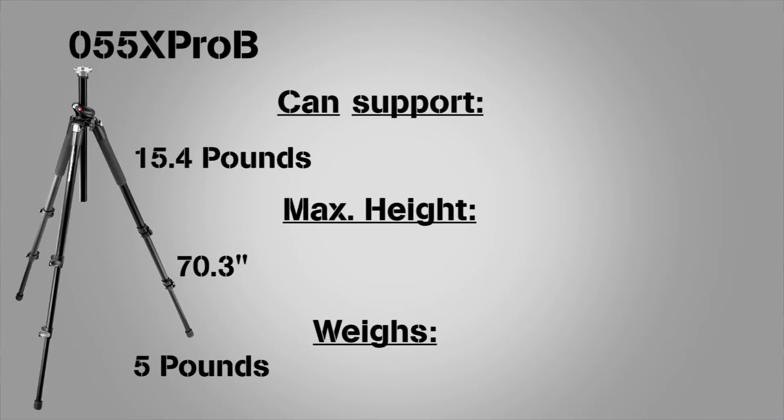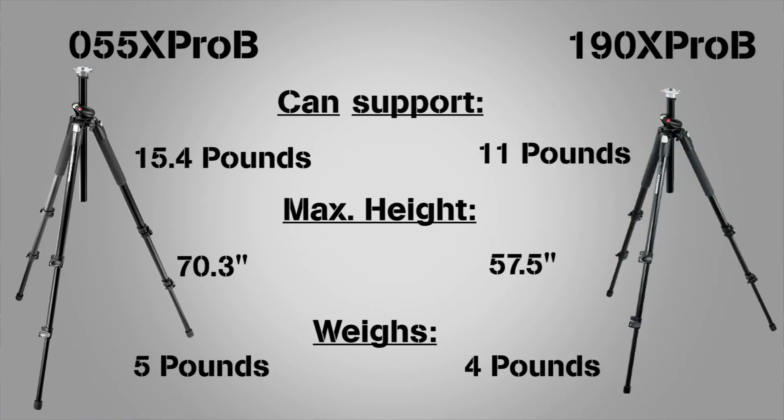So which tripod should you get? We'll break it down for you. If you are looking for a rock-solid tripod to bear a lot of weight and to get those last two inches of height, go for the 055. The 190 will be a smaller and lighter tripod to take with you on the go to get precision in every photo.